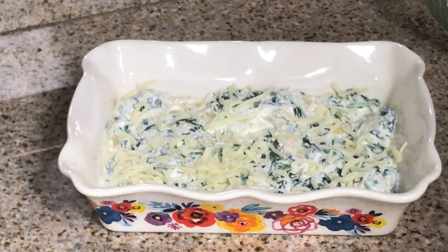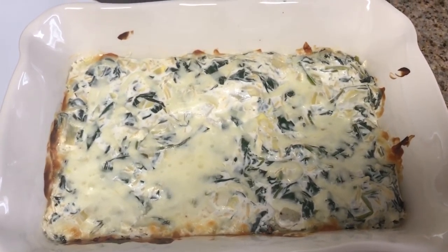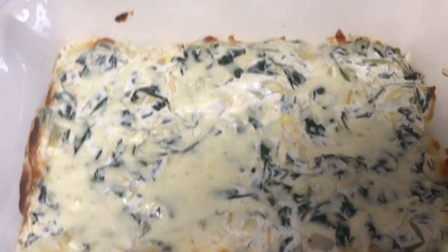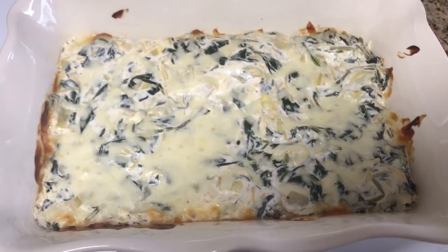And then we're going to pop it in the oven at 375 degrees for 20 to 30 minutes. This is what it looks like just out of the oven. Holy cow, does it smell good in here! It is so rich and creamy looking. I cannot wait for this to cool down so I can dig in.